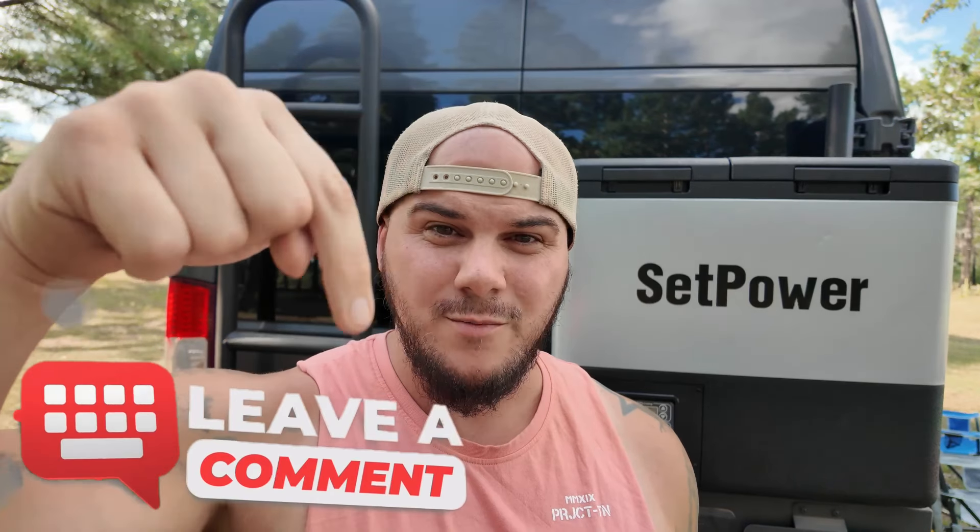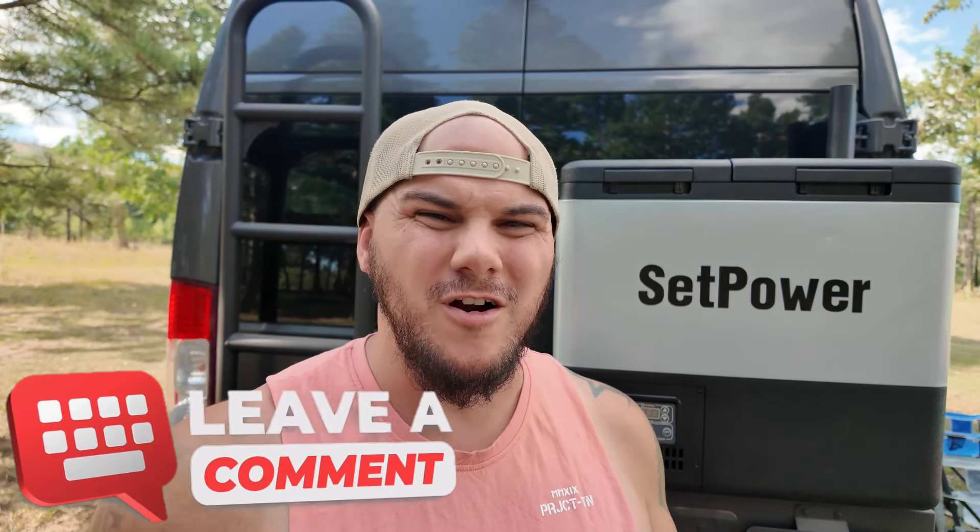If you guys could please give this video a like and a big thumbs up — it helps with the YouTube algorithm. I'd like to get these Tech Tuesday videos out more, preferably twice a month, and in order to do that these videos need to get viewed and I need responses so we can get companies to work with us like Setpower. That way we can bring awesome tech to you guys, get you discount codes, and do some giveaways. Drop a comment down below and let me know any tech you're interested in — whether it's portable power stations, fridges, or anything of the sort. Share any ideas below and maybe I can reach out to companies for a review and do a giveaway, and maybe you would win.